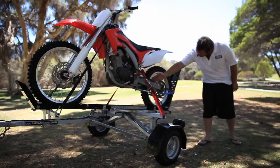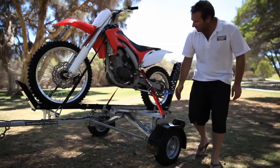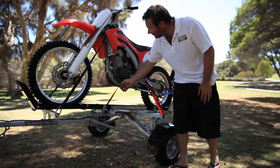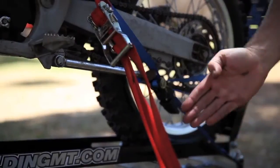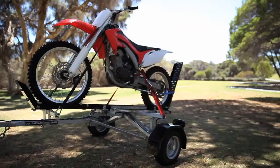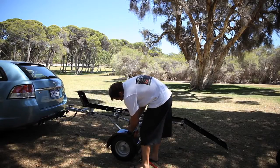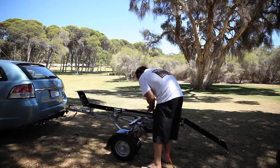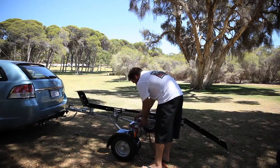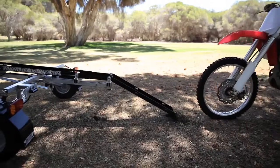When preparing to load your bike, ensure two things are in place before you start. First, attach the straps to the trailer. The most important strap is the centre strap, connected to the removable crossbar. Have this strap at a pre-set length so the bike can be put in gear and leaned away from you. At this stage, the bike should be positioned for you to step away and secure other straps — it should not move anywhere.